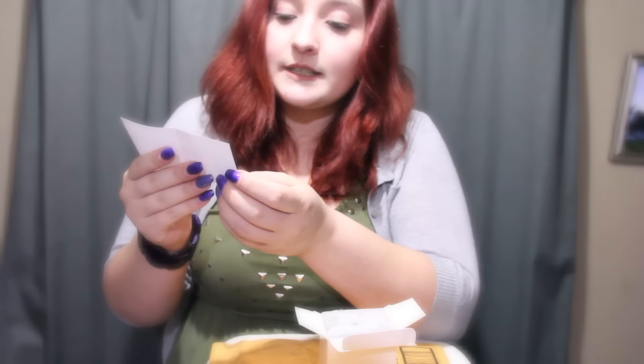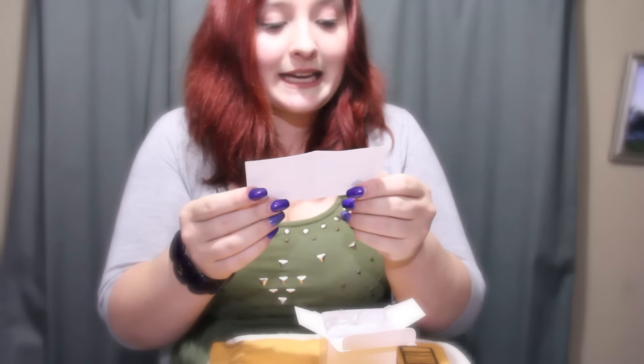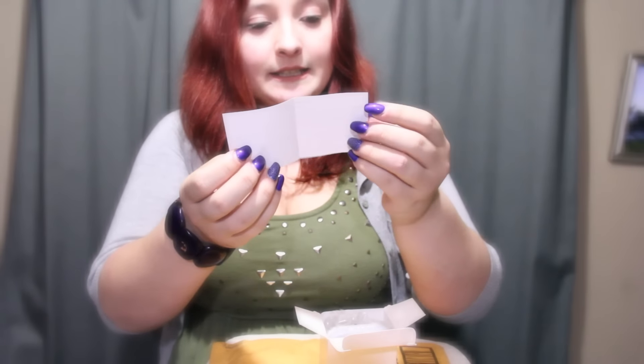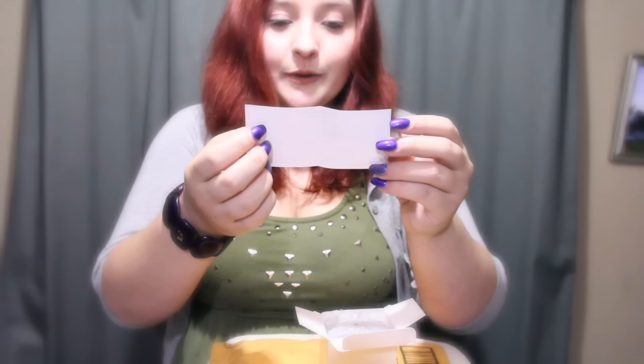Technical parameters: motion sensor LED light, powered by 8 LEDs, lasts up to 50,000 hours. Package includes one nightlight. Warm tips: the motion sensor light is not waterproof — please avoid installing it next to wet areas, otherwise the light won't work normally and other problems might occur.